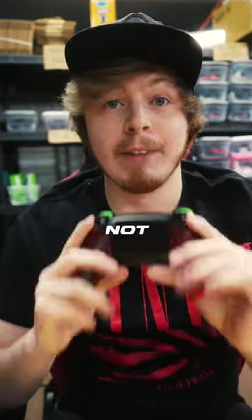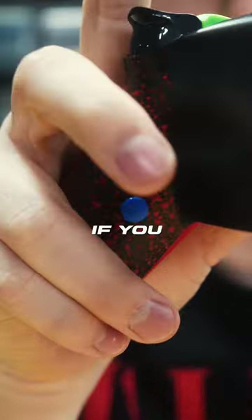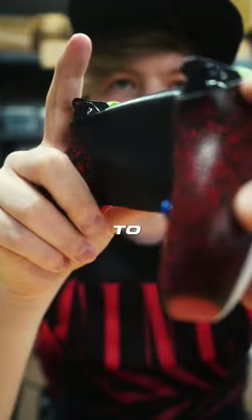Are the buttons like paddles? Not exactly. Our buttons are ergonomically placed right where your finger lies on the controller. So if you have short fingers, long fingers, or regular size fingers, it's going to feel really natural to press the button.